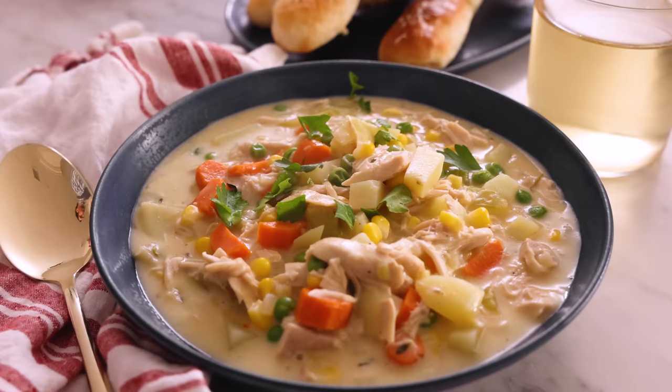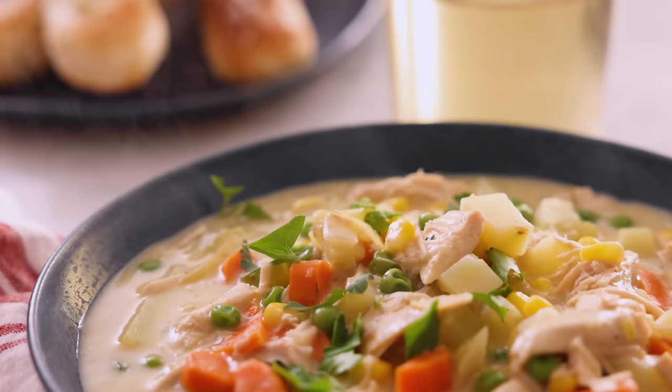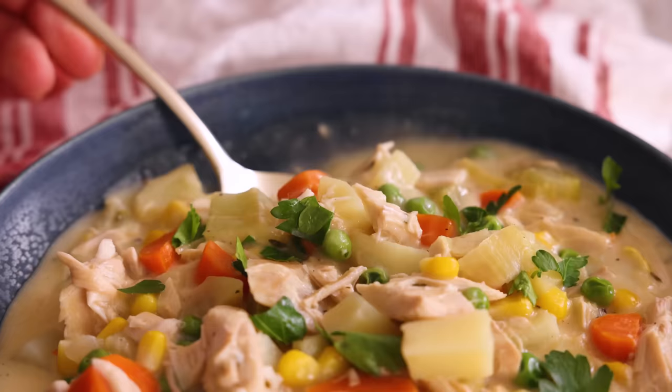I'm gonna eat so much of this soup — you have no idea. It is beyond delicious. It's silky, it's substantial, it's comforting, it's perfectly seasoned. I hope you get a chance to make this recipe. And if you like this video, check out my soup playlist.